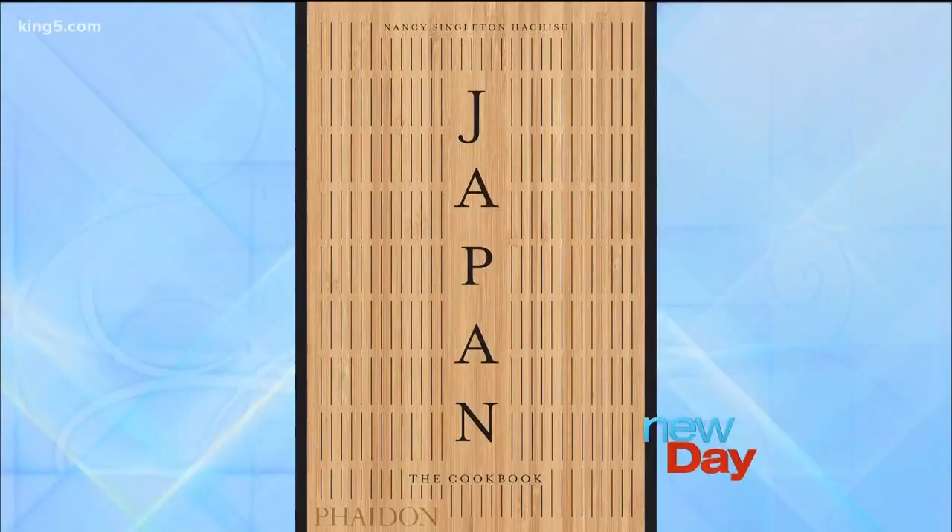I love when food is on the show. Japanese food is one of my favorites — it is terrific and helpful, but it can be kind of intimidating to make at home if you're new to it. A beautiful book called Japan: The Cookbook features more than 400 recipes organized by course and written with a home cook in mind.